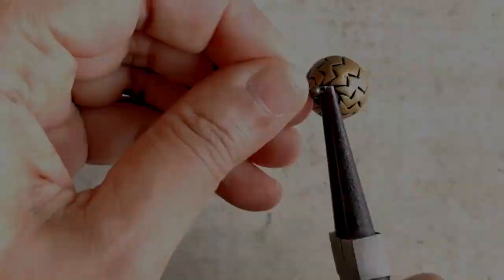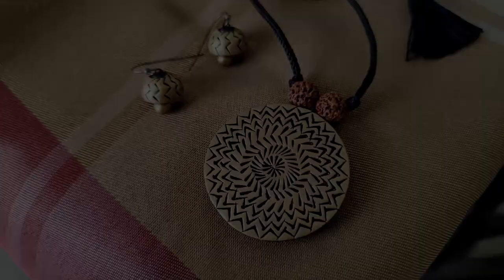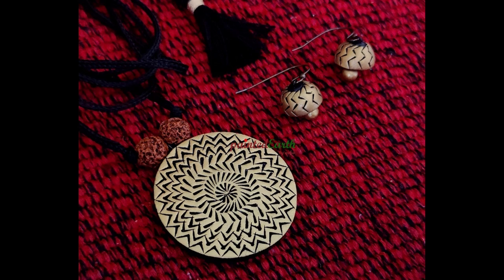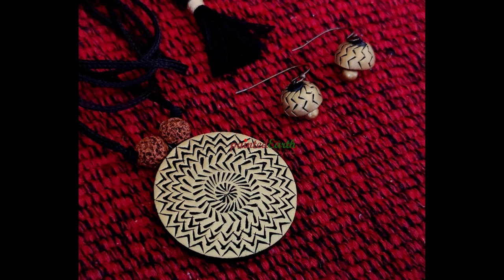For the earring hooks — these are pretty simple, straightforward earring hooks — and there you go, the entire process is done and this beautiful set is ready. I really hope you all enjoyed watching the video. This is a really easy method and if you are a beginner in terracotta jewelry making, I really hope this method comes in handy. Please let me know what you think in the comment section and as always I'll get back to each and every one of you. Thank you so much for watching and for your time — bye!